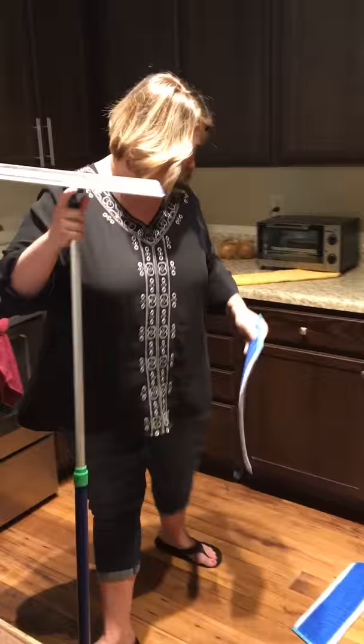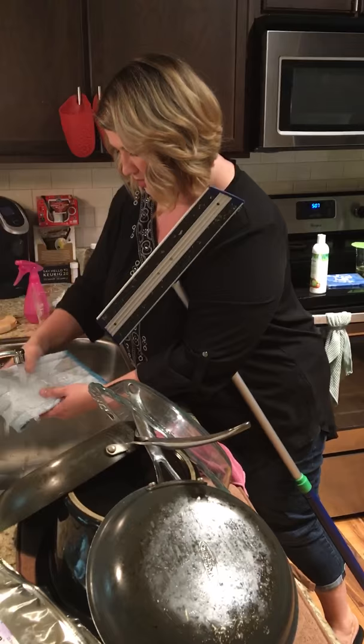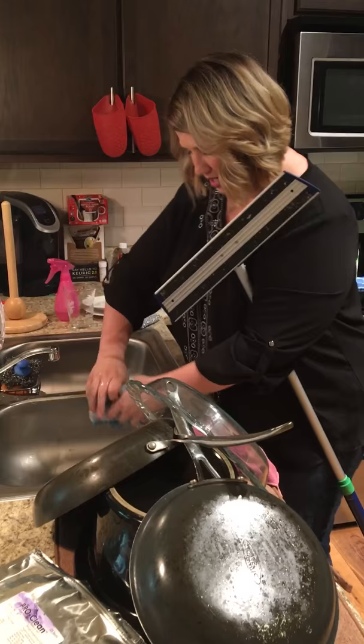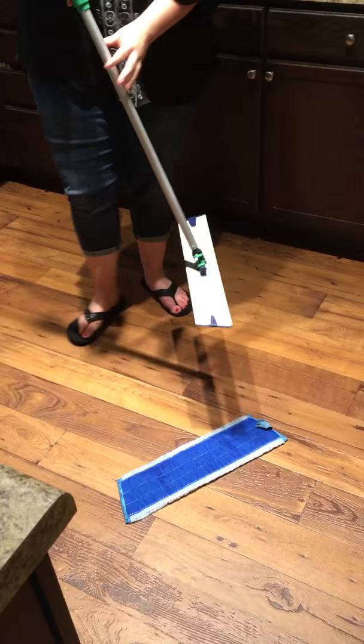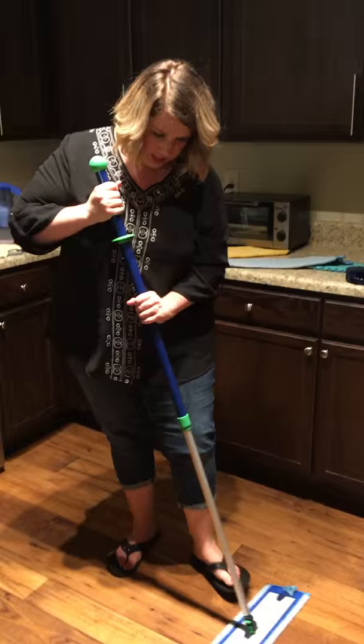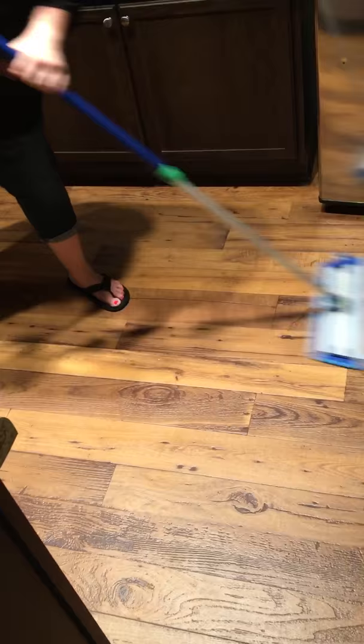The wet pad gets off grime without having to scrub, and the best part is you can throw them in the washing machine. The directions say to spray it with a spray bottle, but I just wet it and wring it out — you want it damp, not soaking wet, because you don't want a ton of water on your floor. What's also great is you don't have to say 'get out of my kitchen, I just mopped,' because it's just water and it dries really quickly.